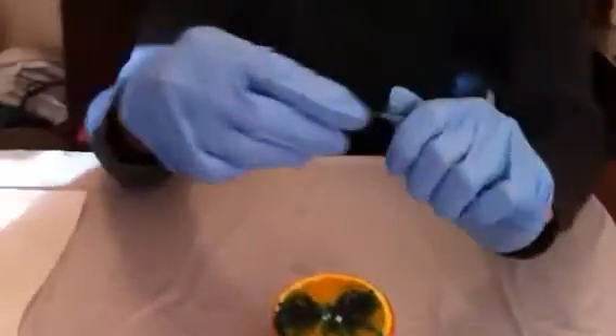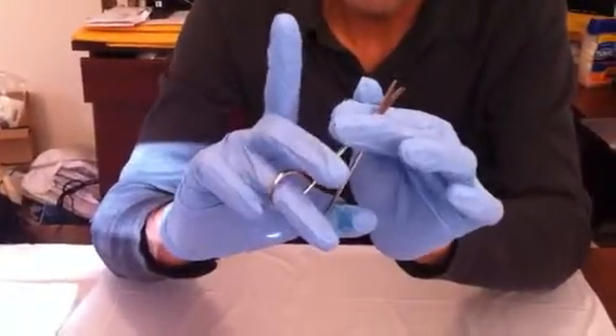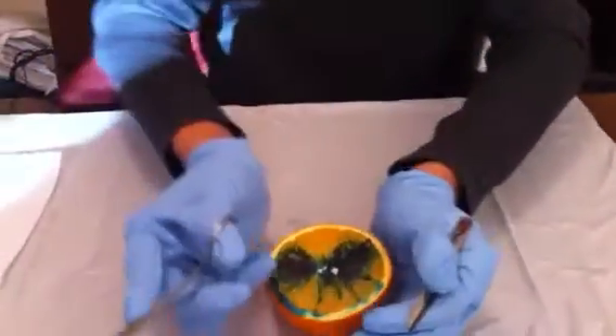We are going to use this first set. This is my hand position here to hold it. I am going to use the scissor in my dominant hand — my thumb and ring finger, supporting it with my middle finger a little bit here. My index finger is on the shaft here to support.